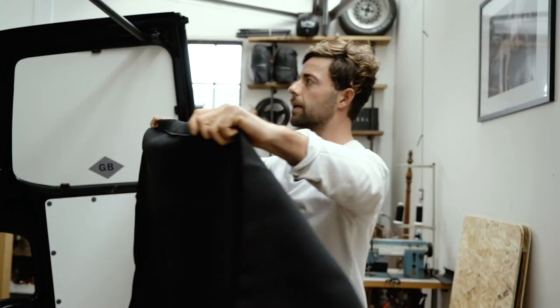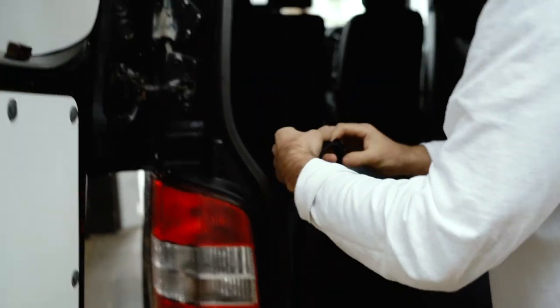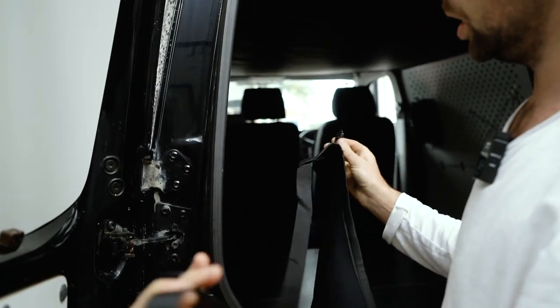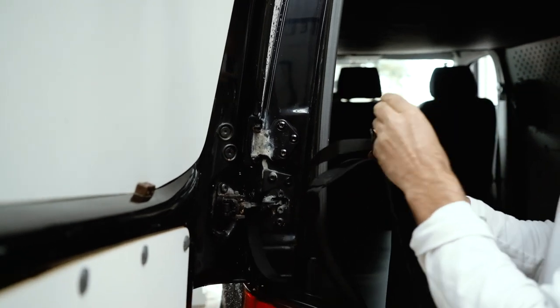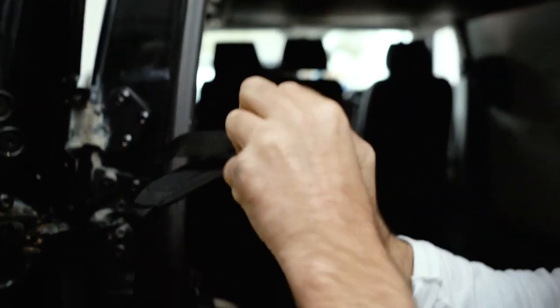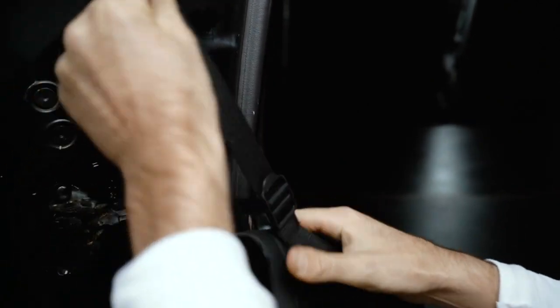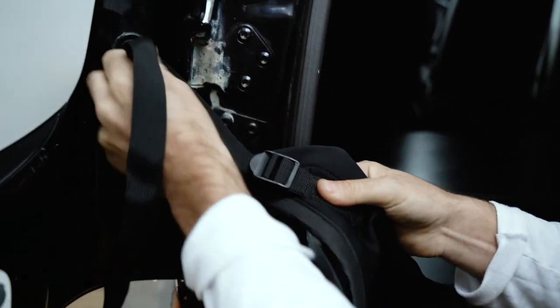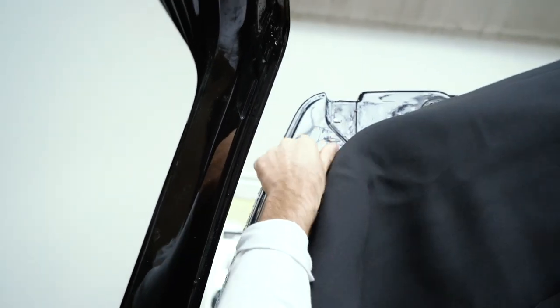We call this the leading edge. If you put that in your van, we use this hinge here — through there, through there, through there. Pretty much all the way up, then follow this guy all the way around the leading edge.